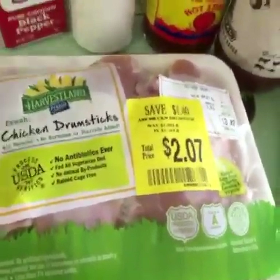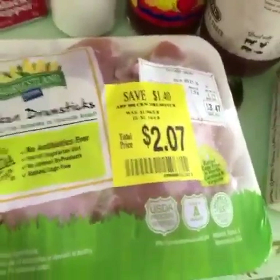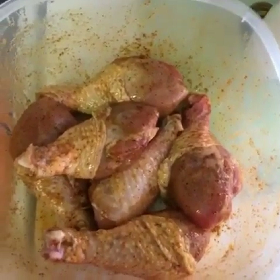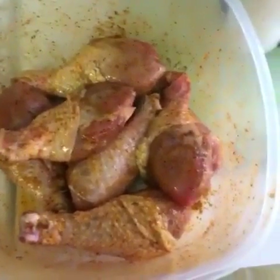With my oven preheated to 375, we're going to go ahead and rinse our chicken and pat it dry. So what I did was I got a bowl, two tablespoons of oil, a teaspoon of chili powder and garlic powder, salt and pepper, and I just shook it around. You can also use a bag — I just don't have any right now.